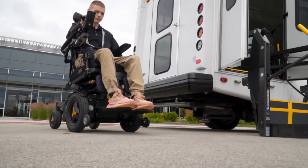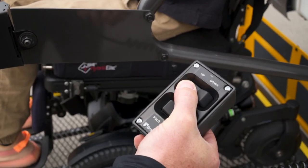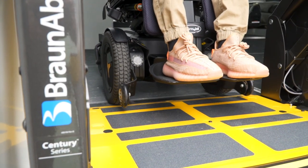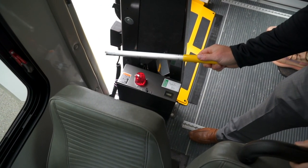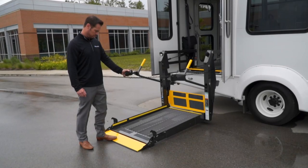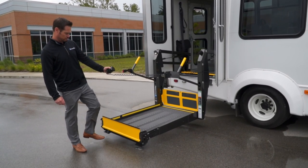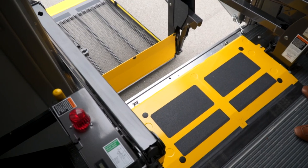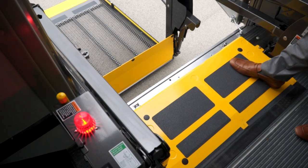BraunAbility makes it easy for a trained attendant to load and unload passengers and mobility equipment by providing fully automatic operation of the lift and easy-to-use manual features that can be used even in the unlikely event of vehicle electrical system failure. Before attempting to operate your lift, it's important to know that BraunAbility has several built-in safety features working for you, designed to help prevent conditions that could result in accidents or injury to passengers or operators.